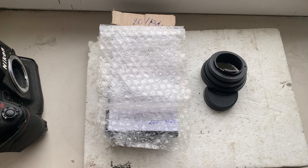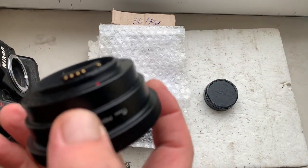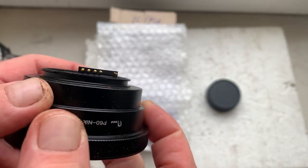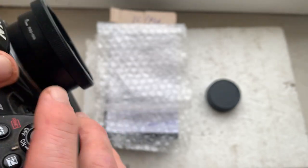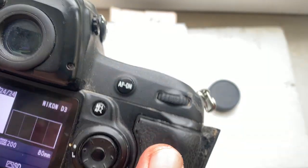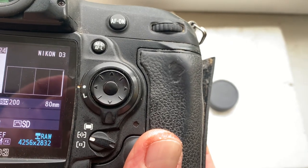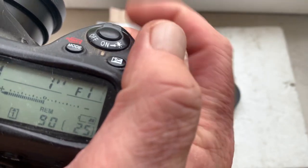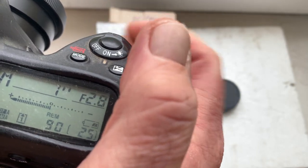Hello! This video is about your adapter — Pentacon 6 to Nikon — with a dandelion chip. I'll check your adapter with the chip in my camera. I pre-programmed the focal length to 80 millimeter, aperture range from 2.8 to 22, and focus trap mode is off.